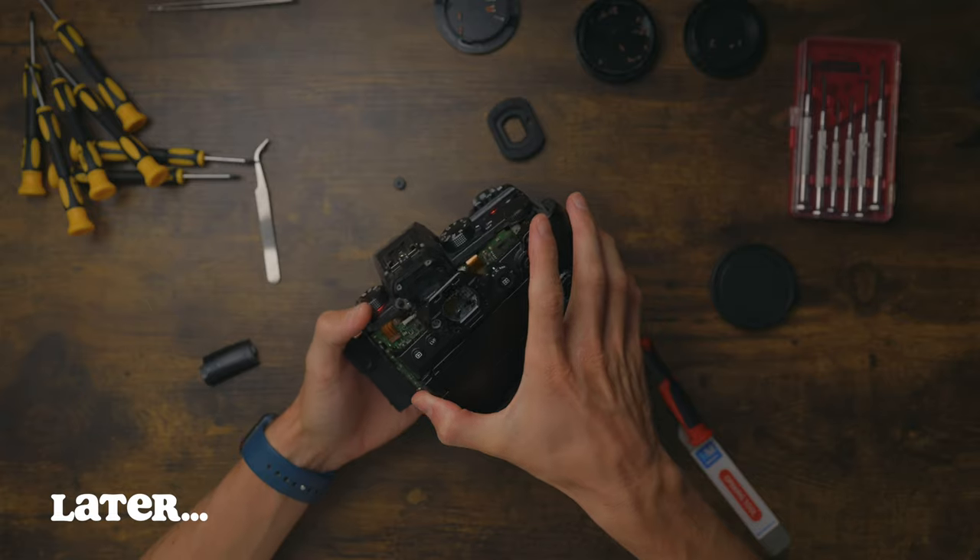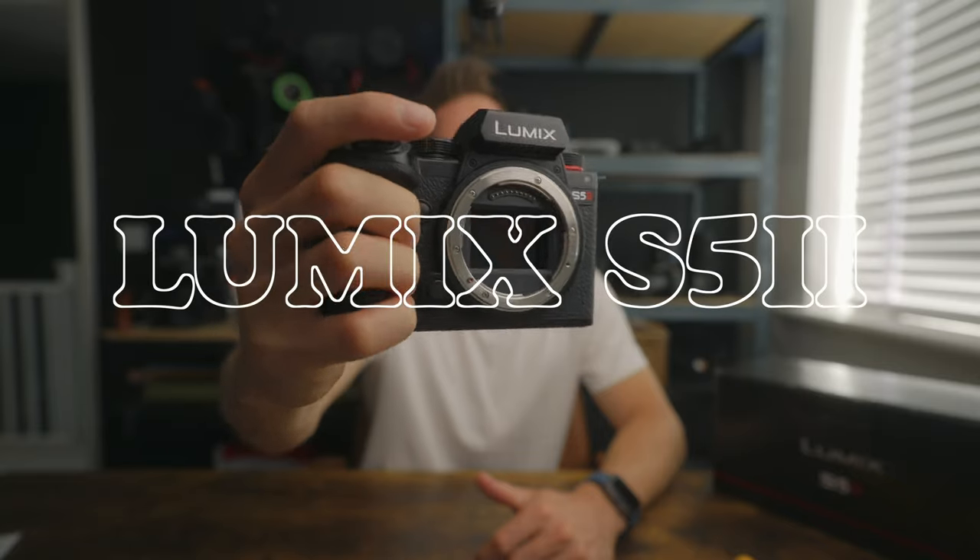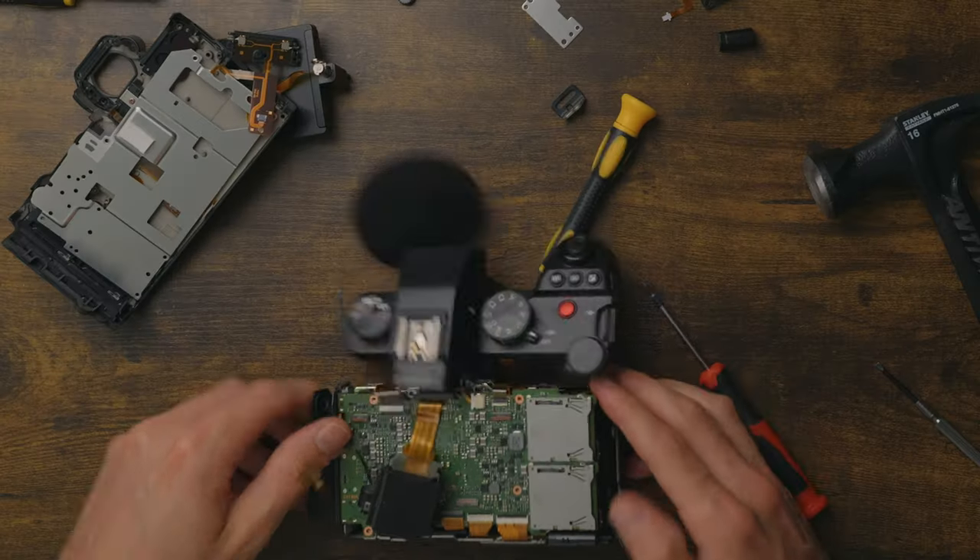Here it goes! Do you think I'll accept returns? This is one of the newest cameras to be released, the Lumix S5 Mark II. And I thought it'd be fun to open up this baby and see what's on the inside. Don't ask why — I'm just intrigued.